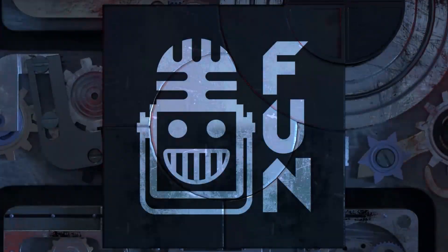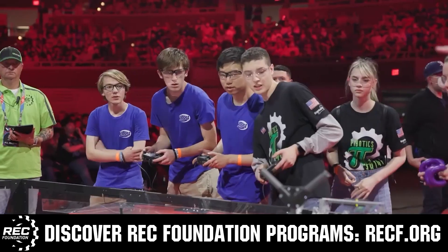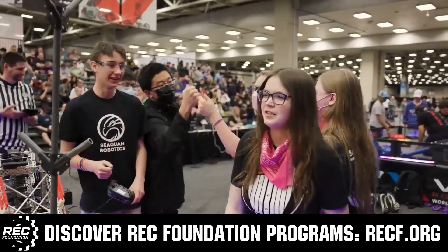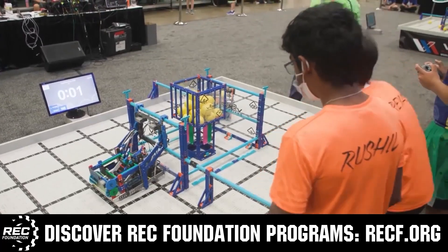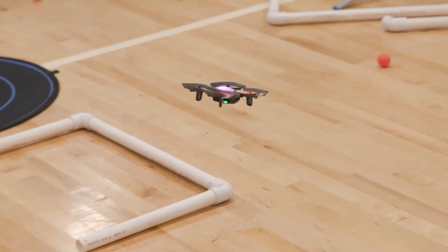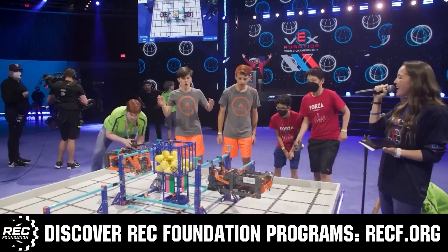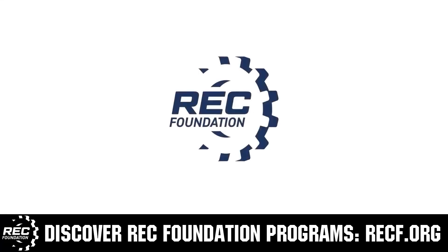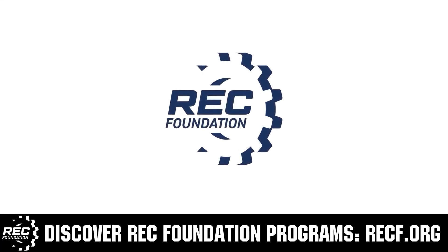This video on FUN is brought to you by viewers like you and also in partnership with the following. The Robotics Education and Competition Foundation provides fantastic programs for students from elementary school all the way through college. These include VEX, Aerial Drone Competition, Online Challenges, JROTC, Thrill Powered, Scholarships, Certifications, and so much more. To discover these exciting opportunities, visit RECF.org and get connected.